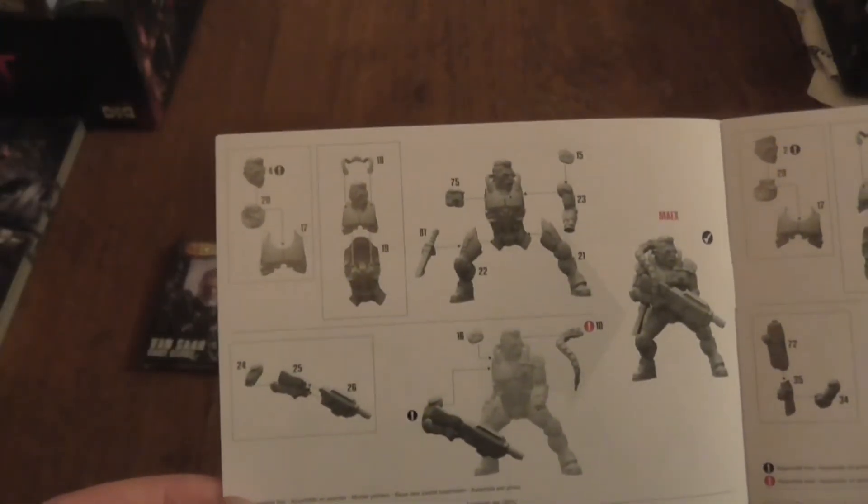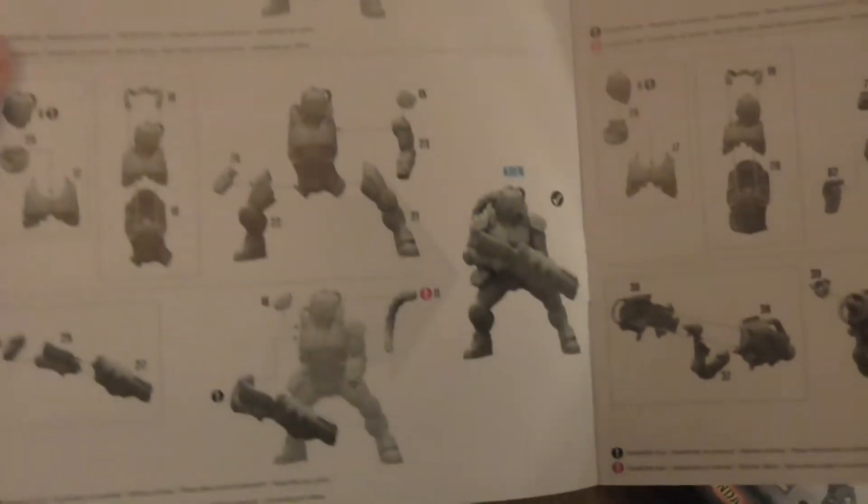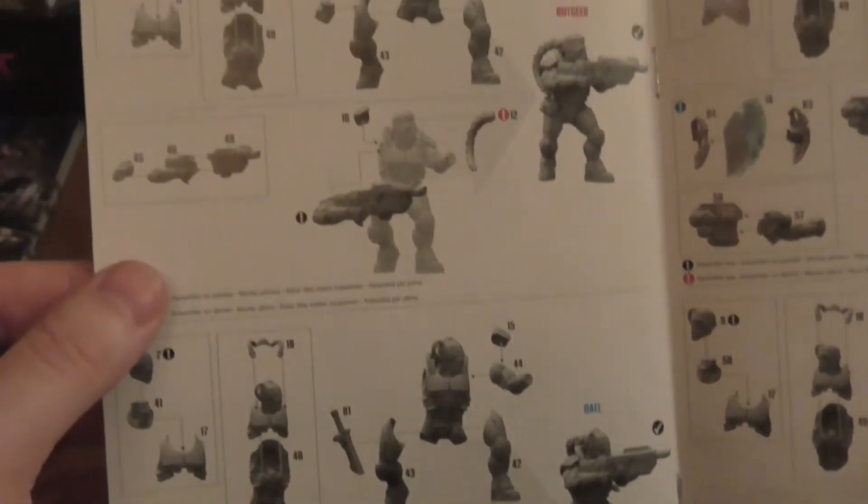Let's take a look at the inside and see what you get. They've got the lovely instruction book — always happy to see that. The front tells you what you need to actually build it, and the inside shows you how to build certain models, which bodies to use and so on.